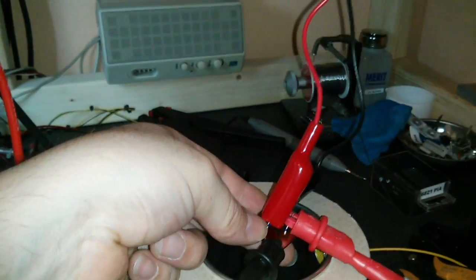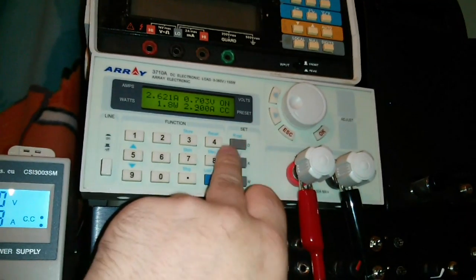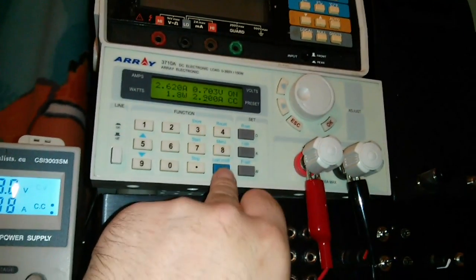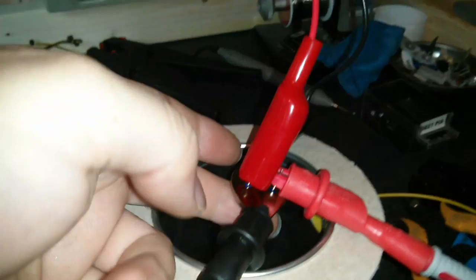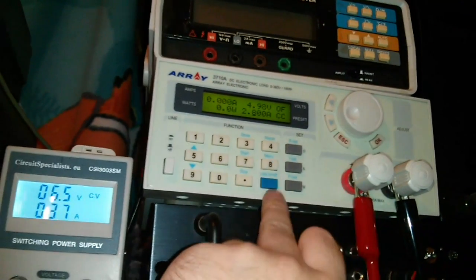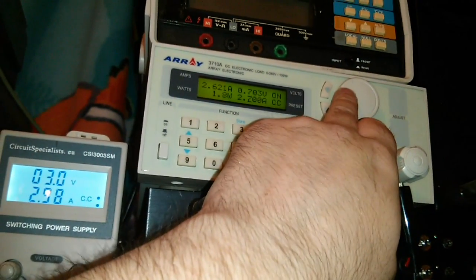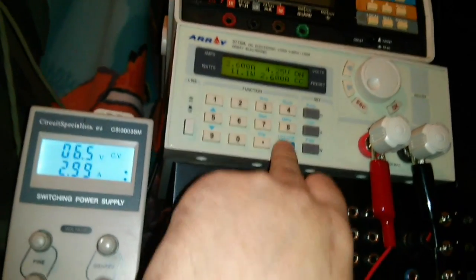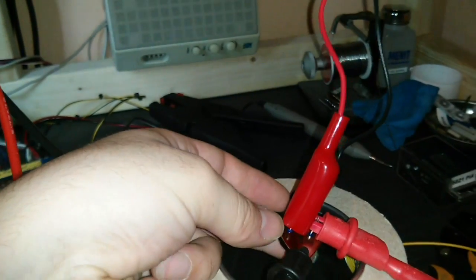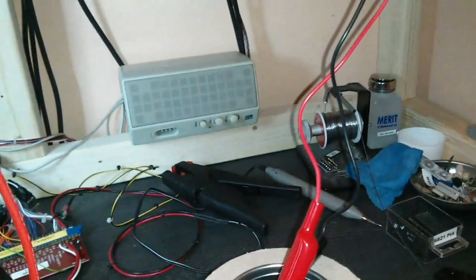It's heating up a fair amount. Turn it on again - once you get to about 3 amps it actually drops out completely. Well, 2.9 amps it dropped out. Let's just check if it works at 2.8. Yep, it's working. 2.7, 2.6 - it's still working at 2.6. So without a heatsink, I think it's firmly throttling that. Let's turn the power off. Without the heatsink, we're not getting anywhere near full output - it does get quite hot.